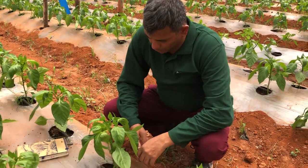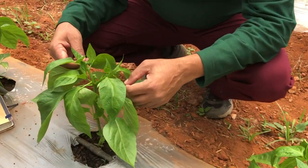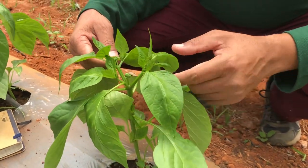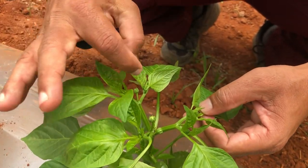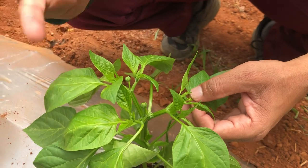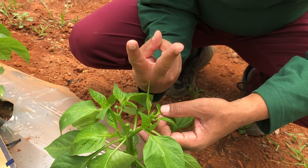Good morning growers. I'm going to show you the first pruning in capsicum — we are in a color capsicum project. You can see here there are a lot of shoots — one, two, three, four, five — so there are five shoots. We are going to select only two which are going in an opposite direction and which are quite sturdy.